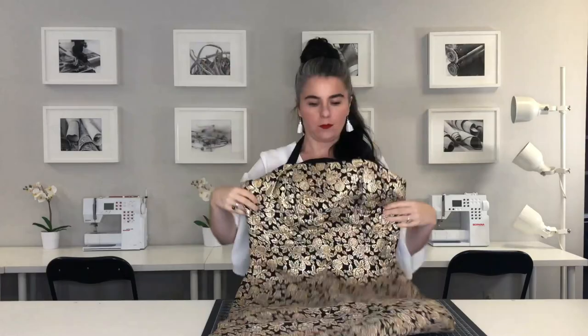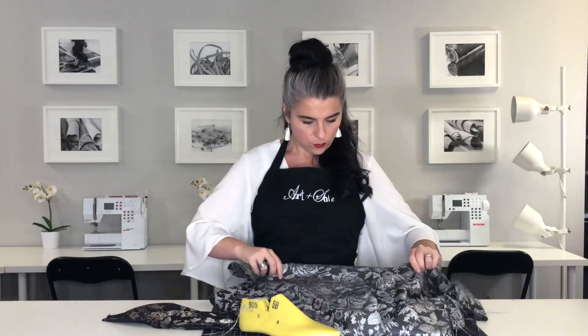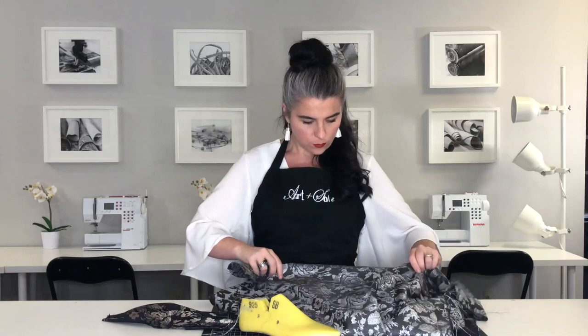For this project I decided to carry through with this concept and use old garments to transform into a new pair of shoes. While thrifting I ended up finding some really special pieces, but I decided to use the fabric from this black and silver skirt because I thought it would pair nicely with my own personal wardrobe.